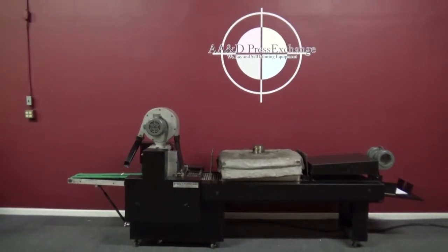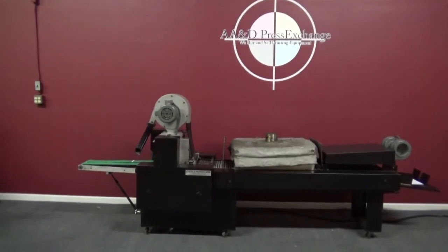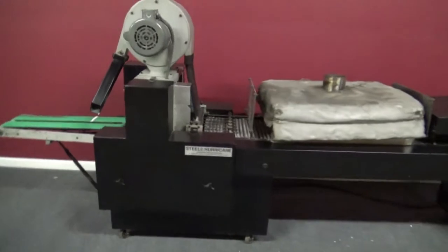Up for auction is the Steel Hercules Automatic Thermographer. This can be hooked up on the delivery end of your press.